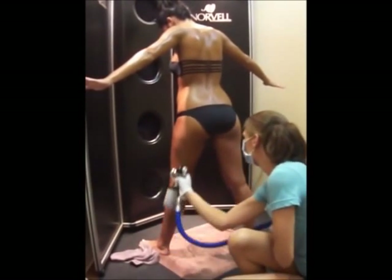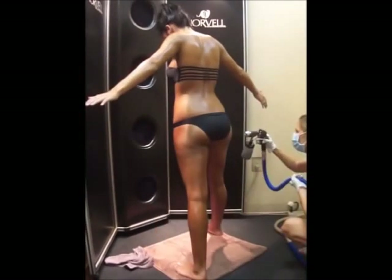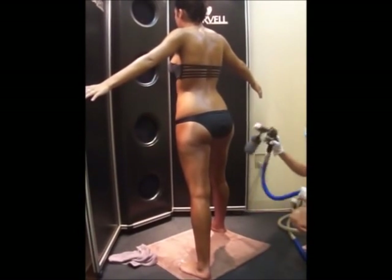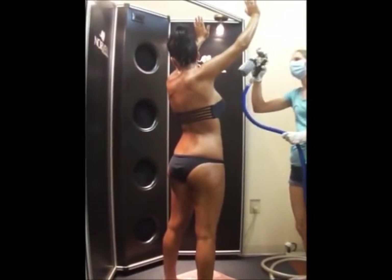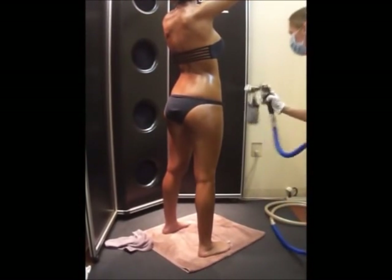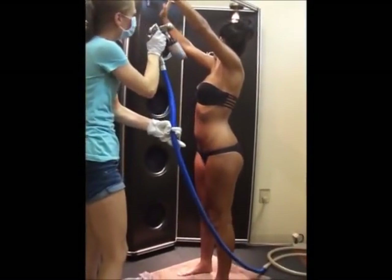After rubbing in the prep treatment, you can apply barrier cream to hands, feet, elbows, and knees, as well as coat each fingernail and toenail to prevent staining. You should also apply a lip lock to the lips, preventing the solution from absorbing into delicate lip tissue. The FDA recommends that all clients wear protective eyewear, nose filters, and protective undergarments, as well as sealing the lips with a lip balm prior to any sunless tanning session.